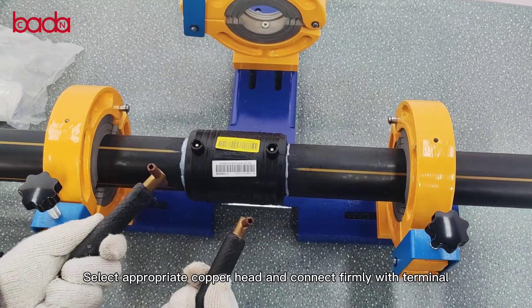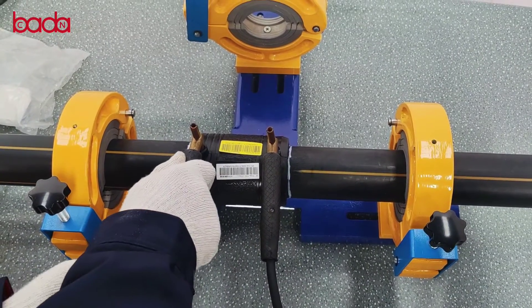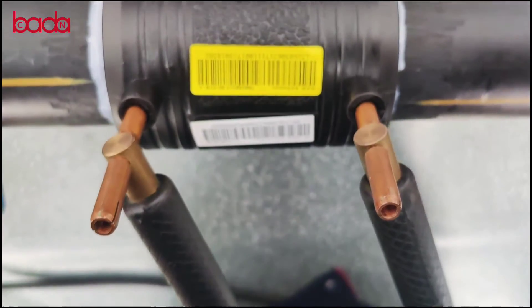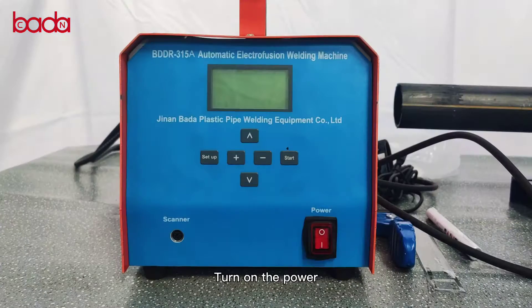Attach the appropriate copper head and connect firmly with terminal. Check welding parameters. Voltage 40V, fusion 15 cycle in 5 minutes. Turn on the power.